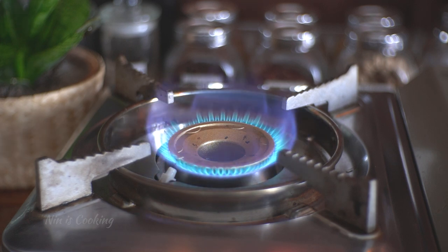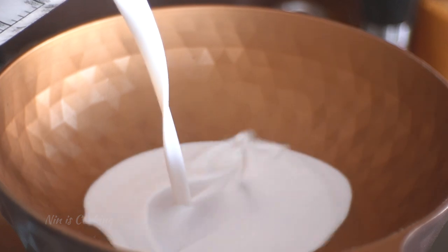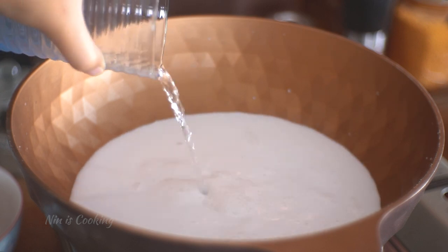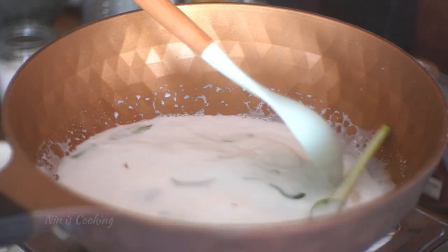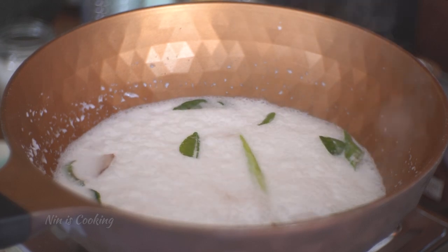Now I'm going to boil the coconut milk and the water in a pot on medium heat. With this recipe, I'm not going to reduce the coconut milk because there is no curry paste to fry with. Just wait until it's hot, then add the herbs. Stir and let it simmer to infuse the aroma for 5 minutes before adding the chicken and the mushrooms.